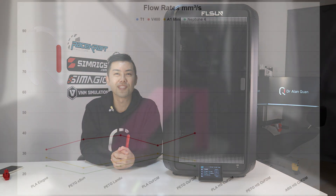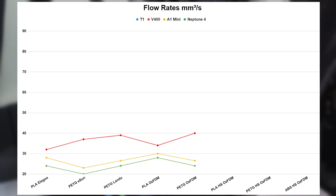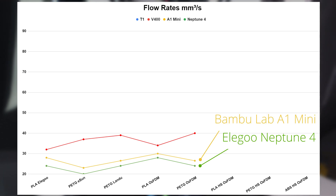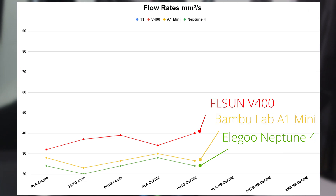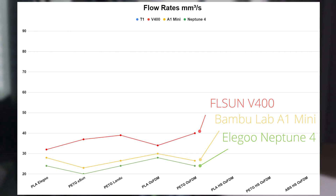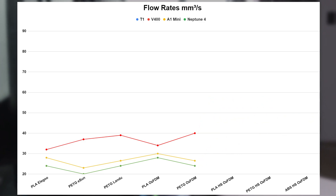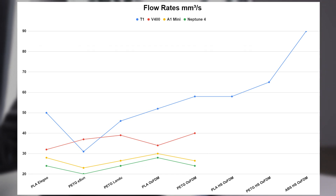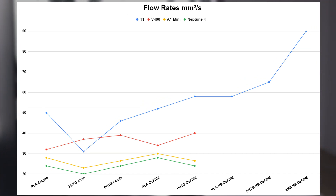Let's get started with the flow rate test results. This is the same data from my review of the FLSUN V400 a few months back, which compares the Elegoo Neptune 4 at the bottom, the BambuLab A1 Mini above that, and the FLSUN V400 above that. Keep in mind that even the Neptune 4, which has the lowest hotend performance of this group, is still considered a fast printer. The T1 comfortably leads every one of these printers in flow rate, except for the odd performance with ESUN PETG.